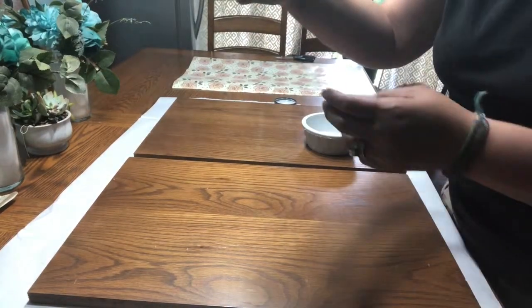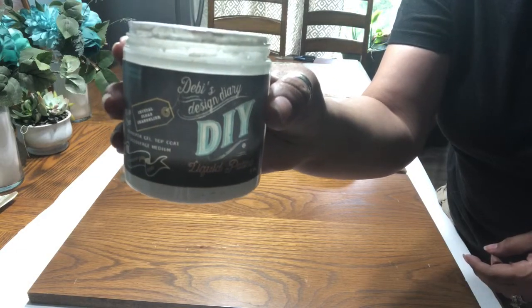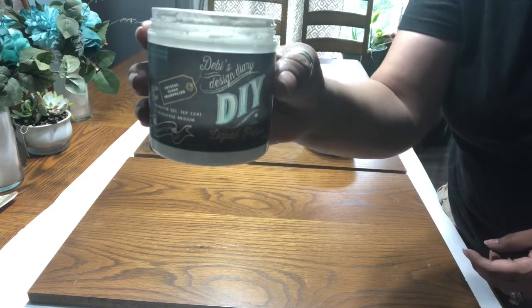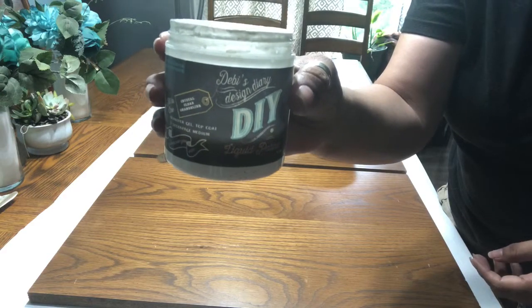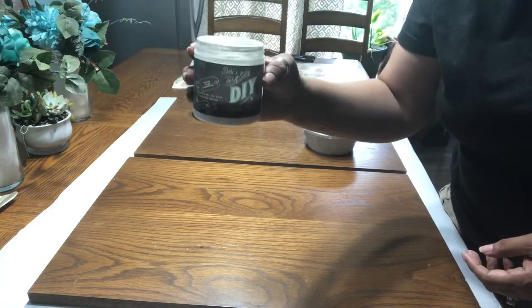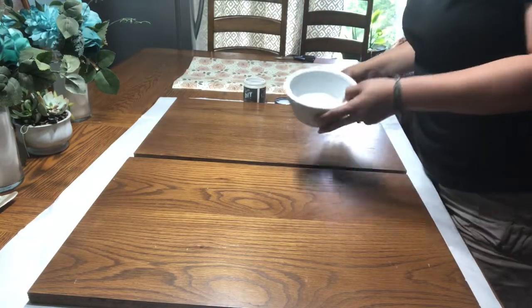I'm taking Debbie's Design Diaries Crystal Clear Chandelier. This is a patina. You can mix it with other DIY paints, but this is also a great decoupage medium. It has a lot of different features.